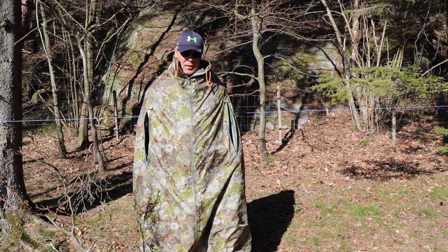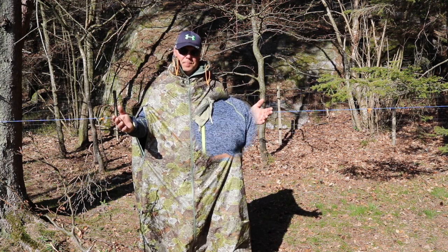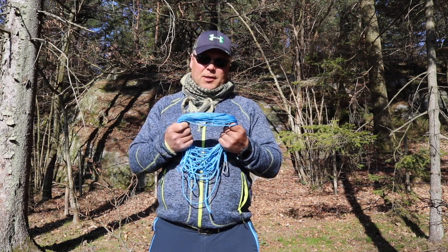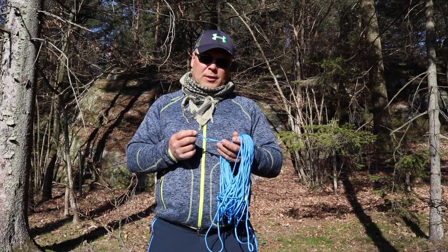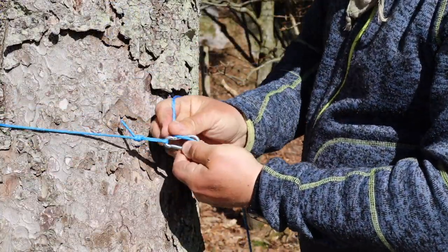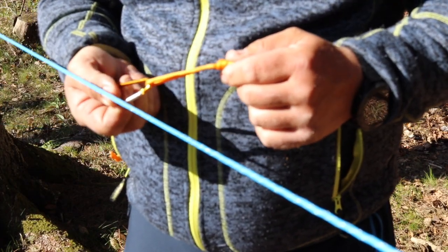It has two zippers for the arms. For some of the constructions I'm going to use a paracord as a ridgeline. We start off by attaching the ridgeline between two trees. I'm also using a Prussik knot with a carabiner.